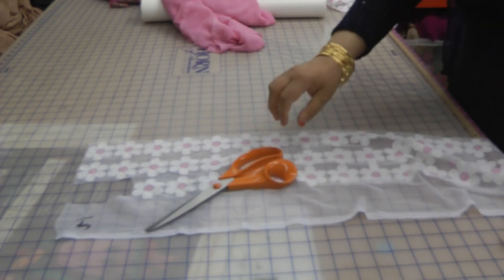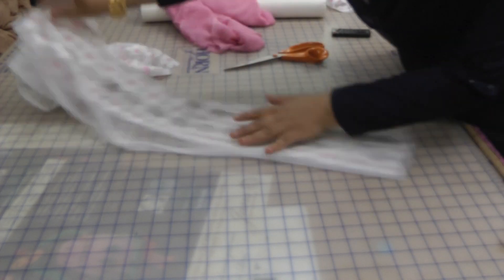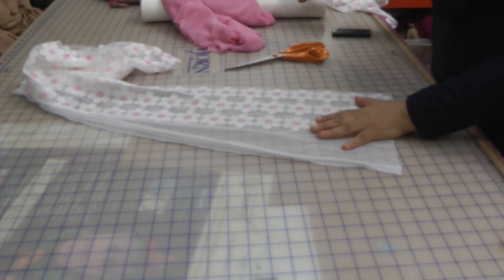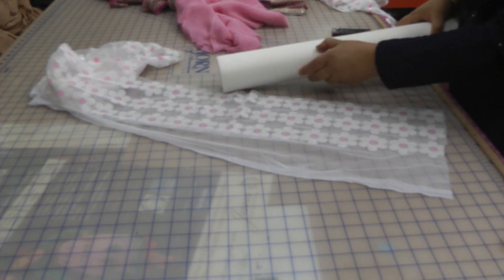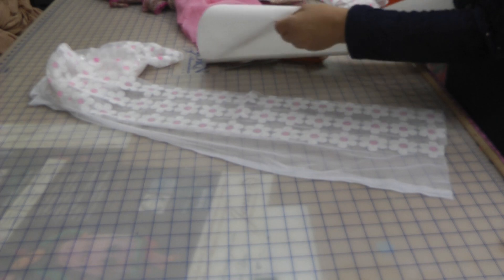We're going to do quite a number of things with this because I think it's a very good buy. I would get the other colour as well. Now what we're going to require is quite a few lengths of this Wonderweb — so important.